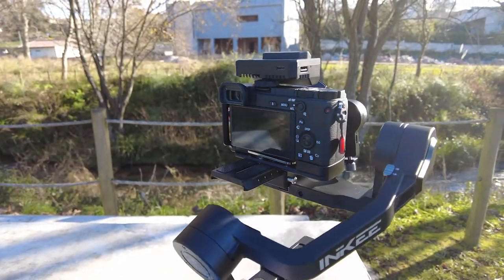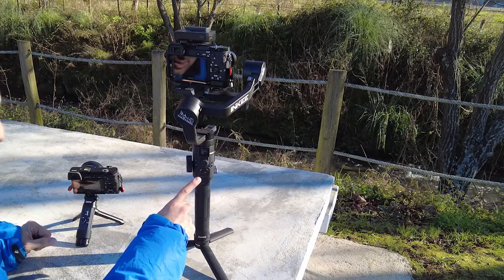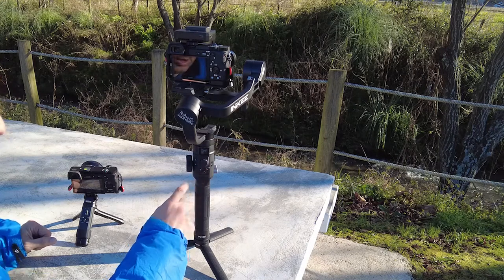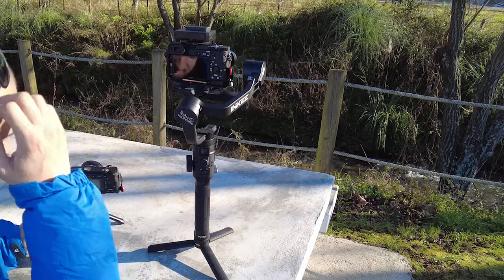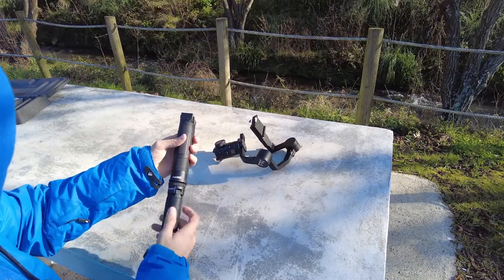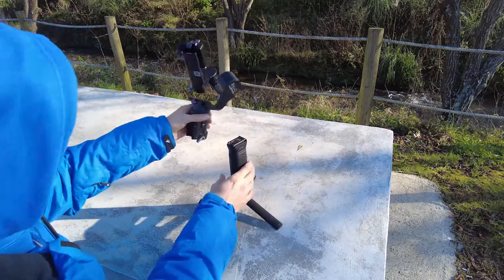I'm waiting for the new update. I know they are working on the connectivity side — this gimbal doesn't have wireless or Bluetooth connections yet, but they are working on that. This gimbal is very robust, as you can see. It's a modular gimbal — we can take off the tripod, take off the grip, and separate the mechanism as well.